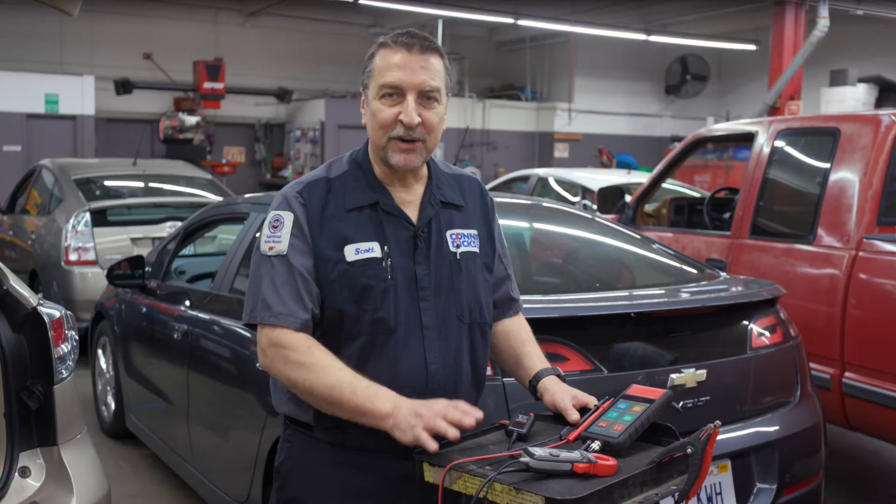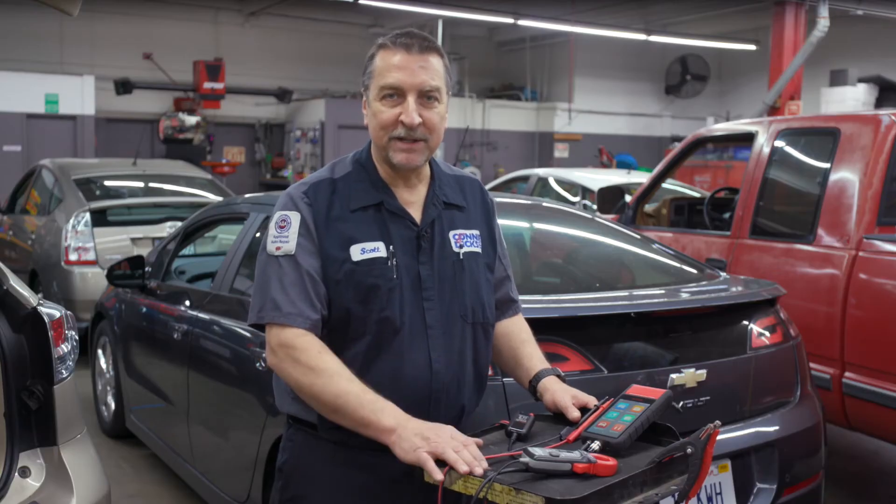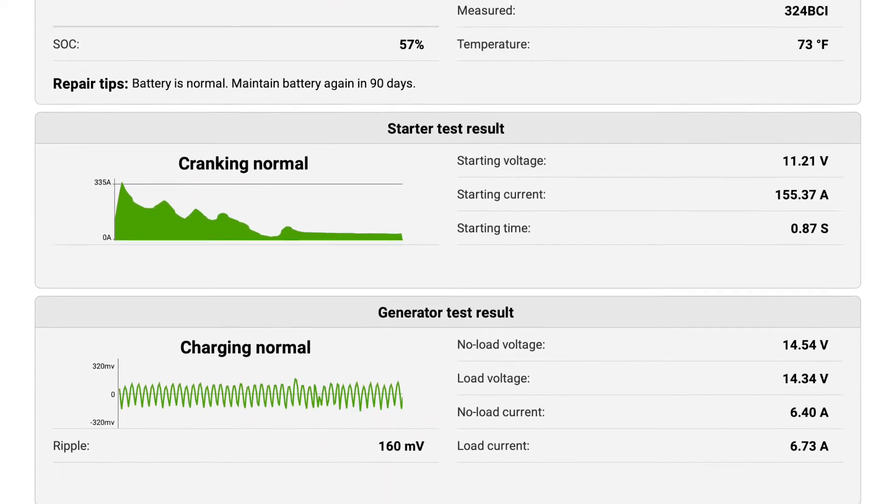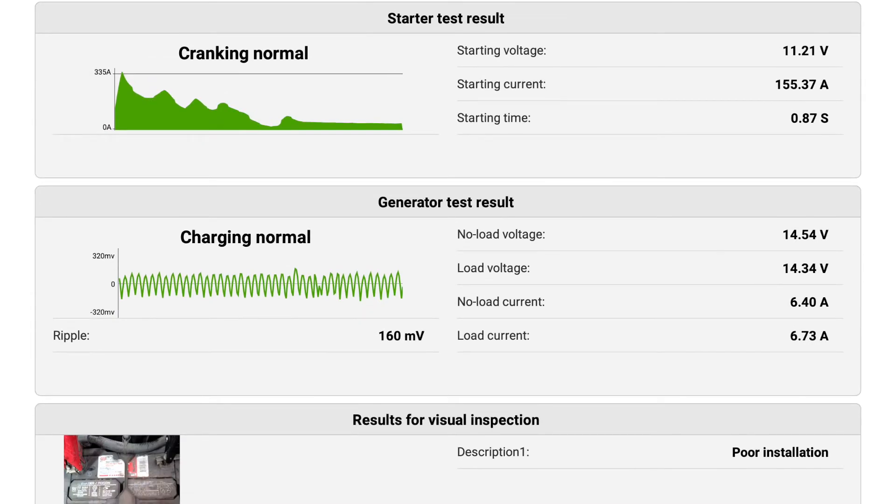With the addition of the current clamp, your in-vehicle battery starting and charging system report became even more complete. The report will now include a cranking amperage graph, which can be very helpful.